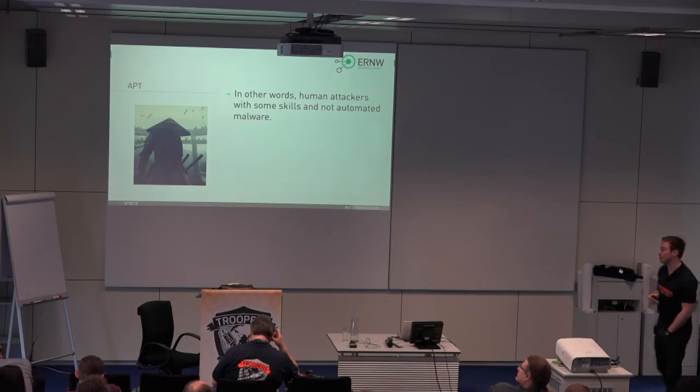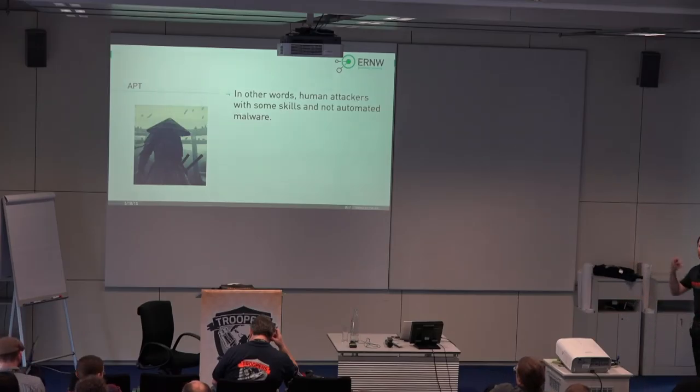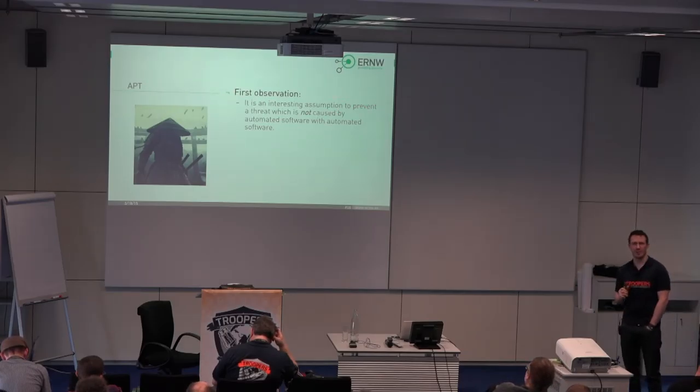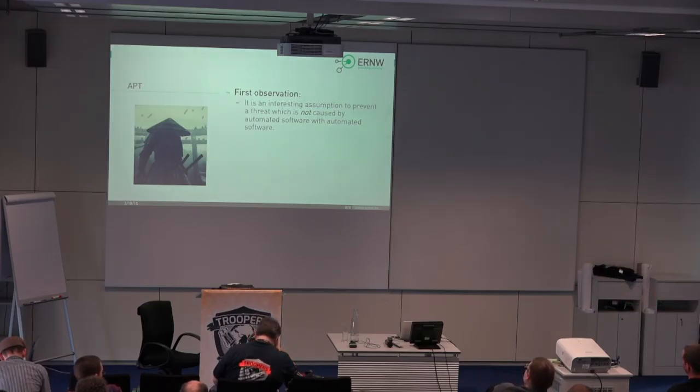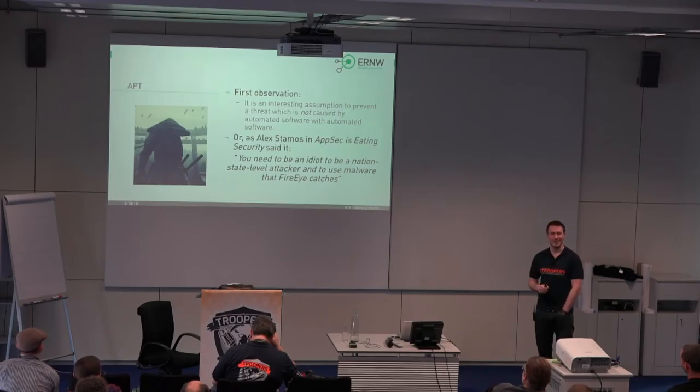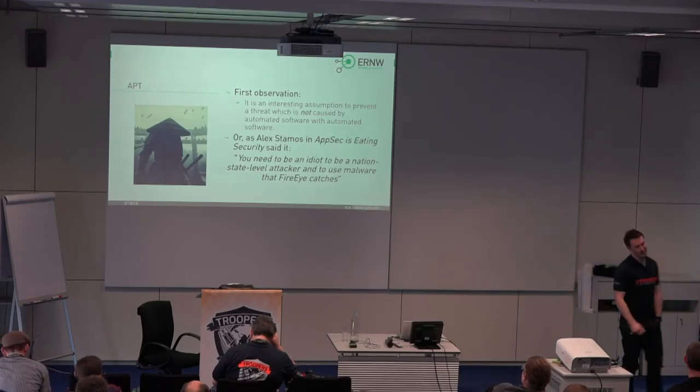The first interesting observation is that it's an interesting assumption to think you can prevent a threat which is not caused by automated software using automated software. But this might only be my first impression. However, I was not alone with this impression. As a CSO of a very large environment, you can say something like that — I like this statement and it was good to make the point of the talk here.